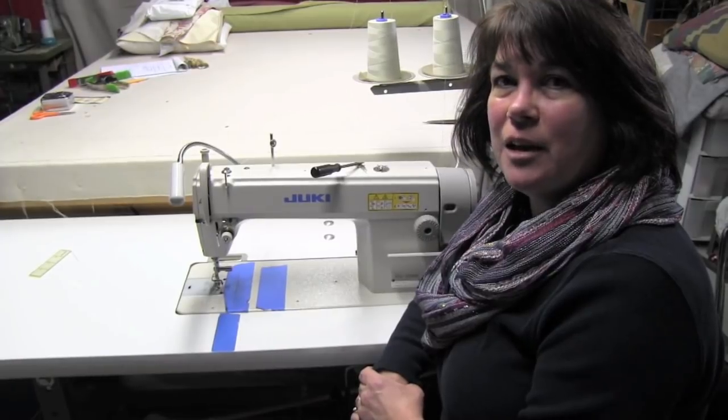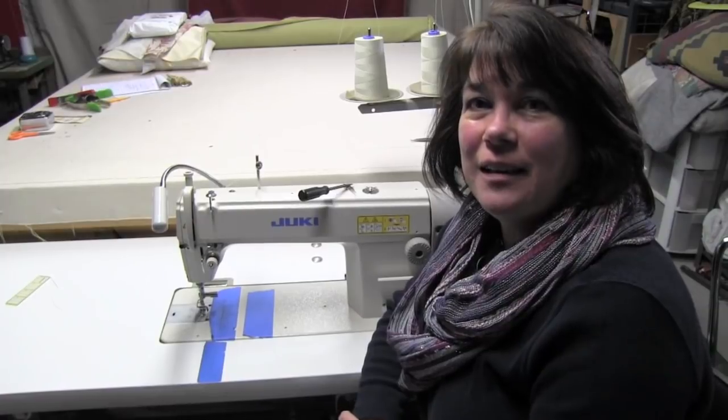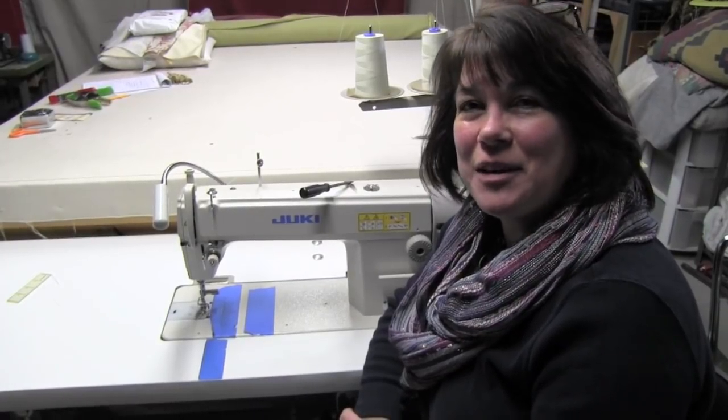All of these machines have several feet available to use for different applications or anything you might want to make. I hope that answers your questions Glenda, and thanks for watching — please subscribe to our channel.